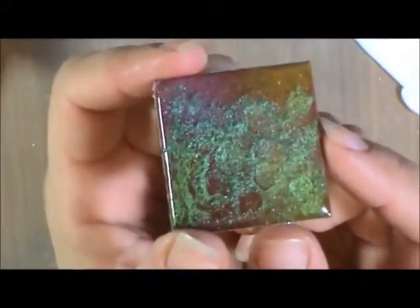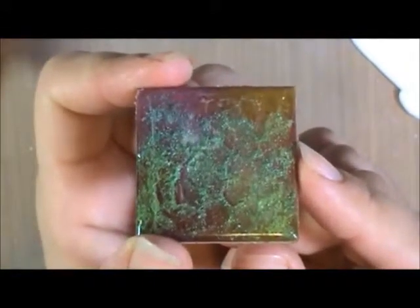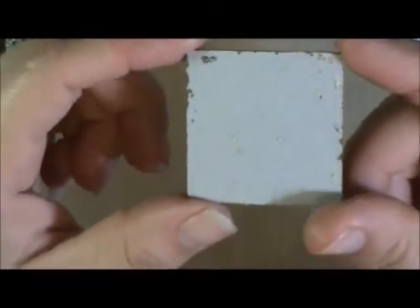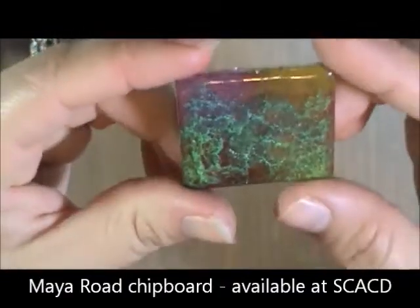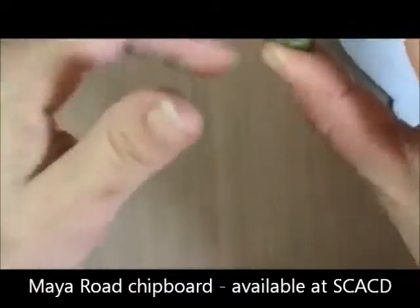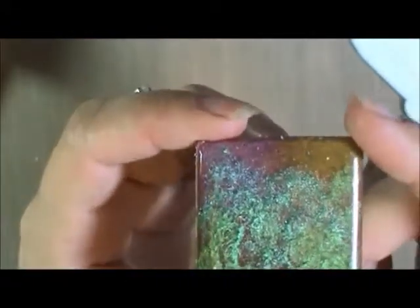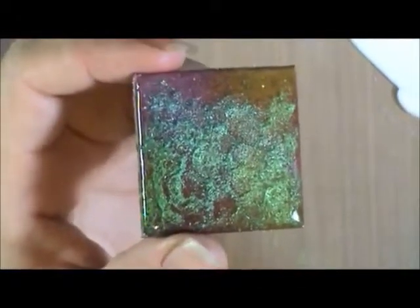The next thing I'm going to show you is very similar — how to make a little tile. You see that shimmer, that glossy surface? This is just a square piece of chipboard. I got these out of a Maya Road chipboard pack that Susanna had in her store. Any of those Maya Road chipboard pieces will work — it does not have to be a square tile, it can be any shape you want. The technique is what's important.